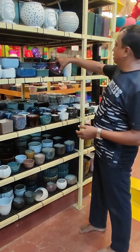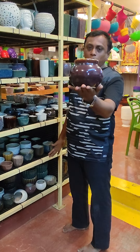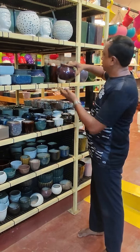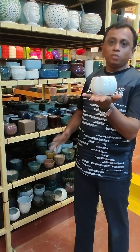This one is a round shape and costs 225 rupees. There are lots of colors available. This one is a pumpkin pot and costs 105 rupees.